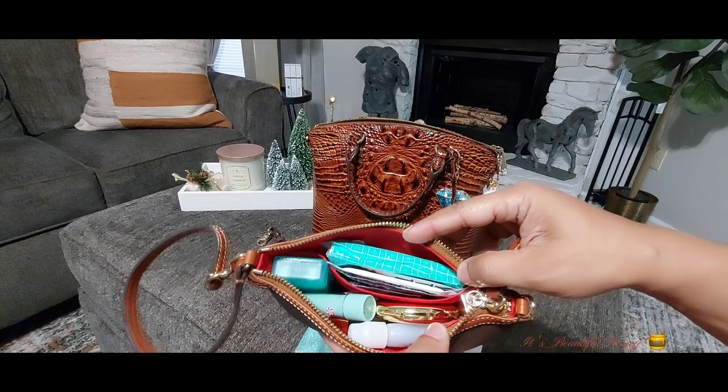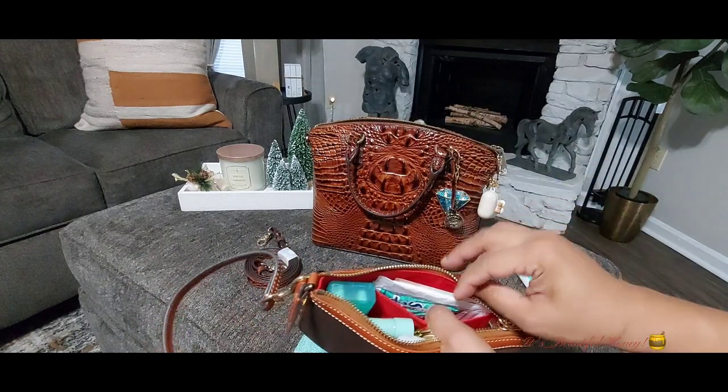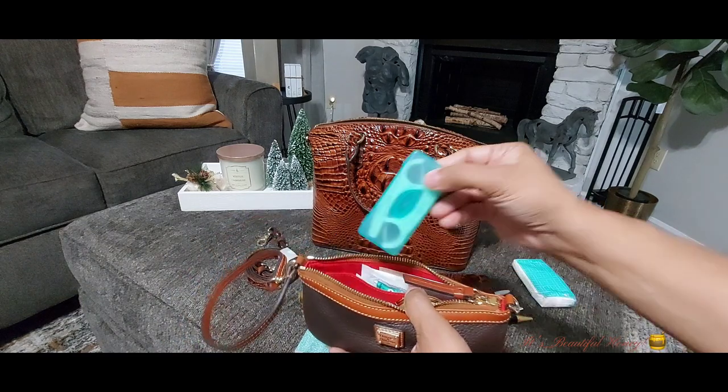In the back slip compartment of the wristlet I have some tissues which I use as bathroom tissues. I have my usual feminine products — you guys have seen these many times before — and I have my flosser sticks.